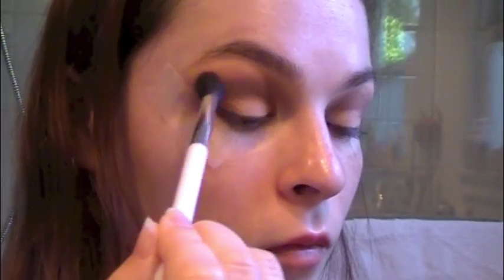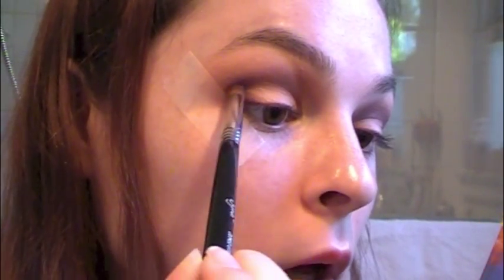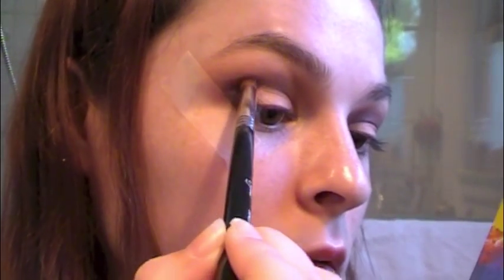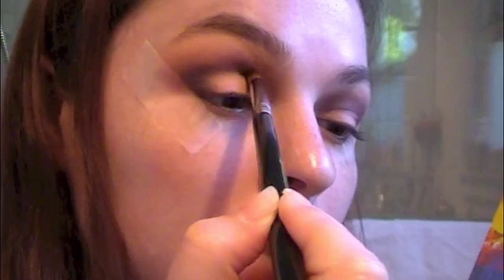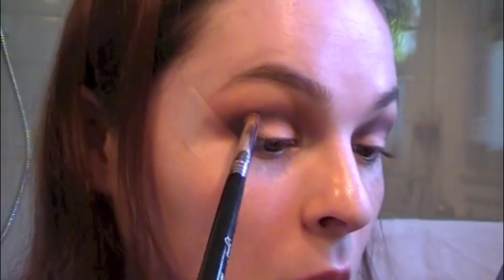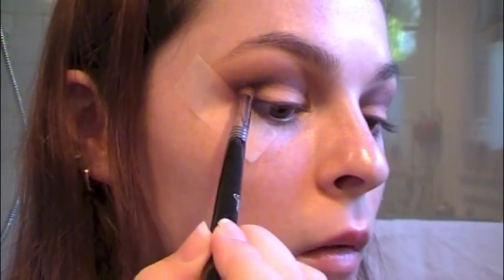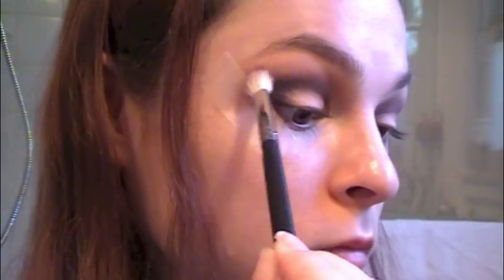Now I'm going back in with Dusty Rose and my Sonia Kashuk brush, making sure all the edges are blended out and to mix that Aubergine and Dusty Rose together. Now I'm going to go in with Blue Velvet and this Dome Utility E34 brush, and I'm going to really pack that on the outer V. This is going to give a little bit of depth. The blue doesn't show up a ton, but it does give more shading and darkness — and that's what we're really going for. You could have used Kohl like this, but I decided to use Blue Velvet.